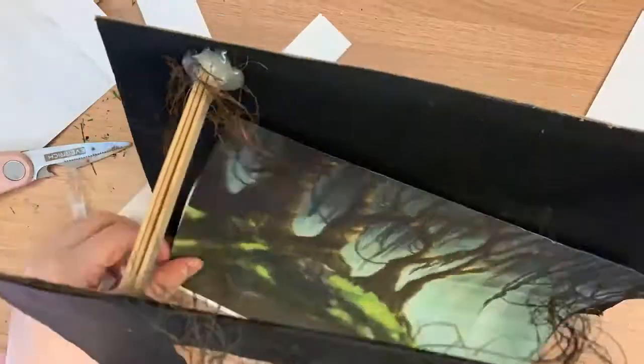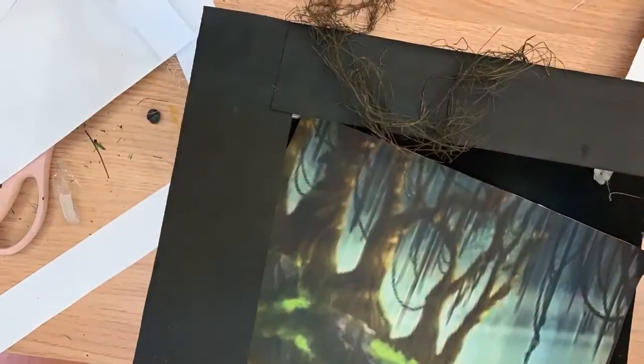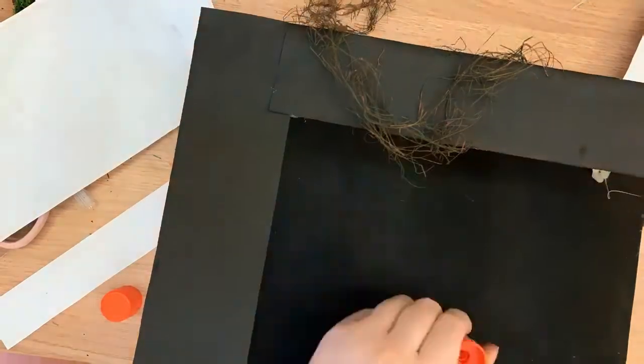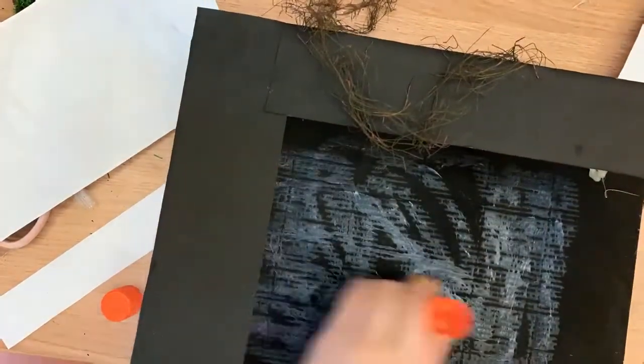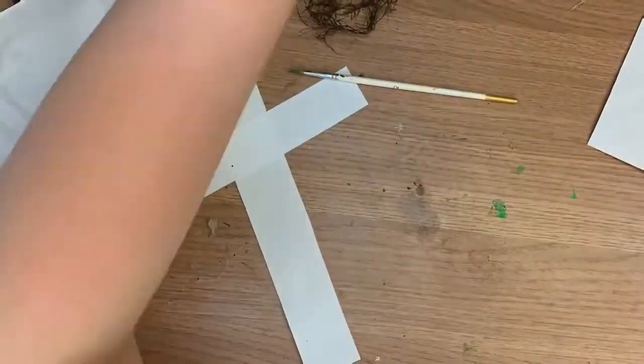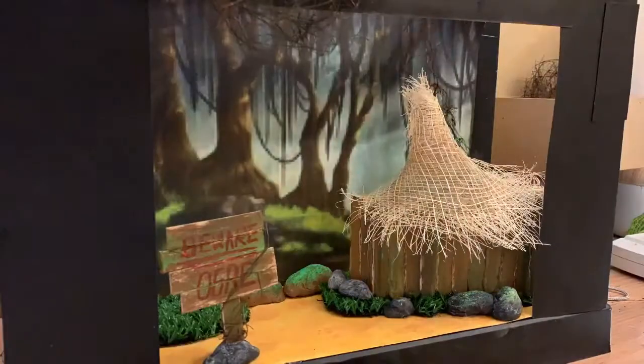One of the last steps I needed to do to finish this was basically just cut up my background that I chose and glue it all over. And that's it — final touches now.